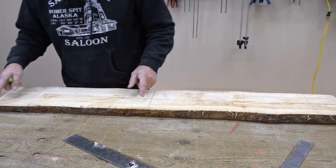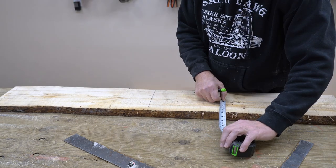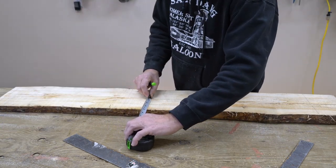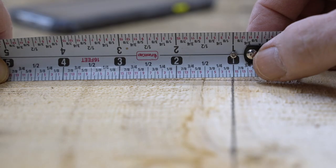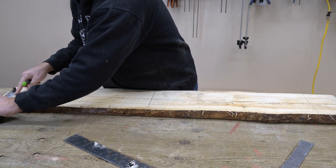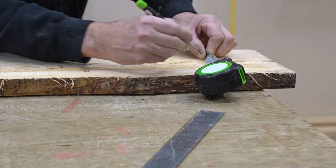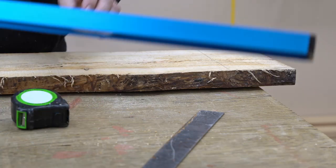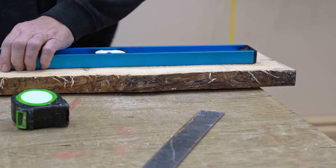I'll rip the live edge off and then cross cut it. The narrowest part is about three and five-eighths, so I'll go three and a half inches. Three and a half inches from the center line — I'll make a mark here, using the one-inch on the ruler on that line, four and a half inches total. I'll do the same for the other side. Now I'll get my track saw — you could totally use any straight edge with a circular saw, or even clamp down a level as a straight edge. I'm going to get my tracks out because I've got them.